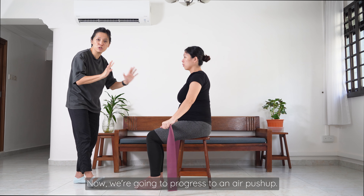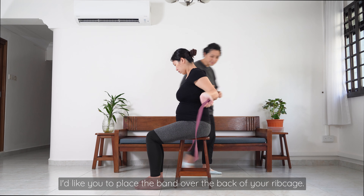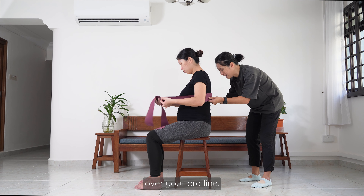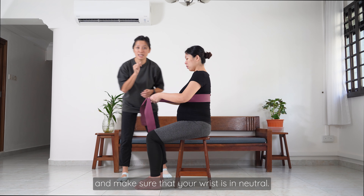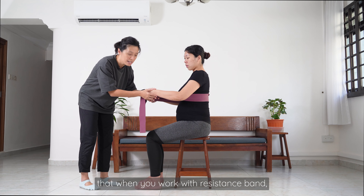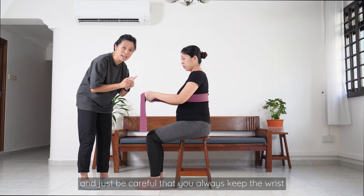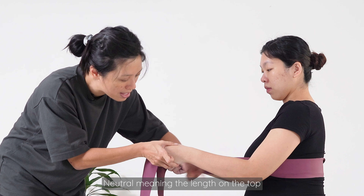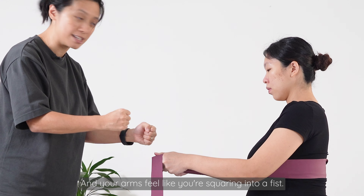We're going to progress to an air push-up. Place the band over the back of your ribcage, spread out as much as you can over your bra line. Adjust your hands and make sure your wrist is in neutral. A quick tip: when you work with a resistance band, it's very easy for the wrist to go into a weird position, so always keep the wrist in neutral — meaning the length on the top and the bottom is always the same, and your arms feel like you're squeezing into a fist.